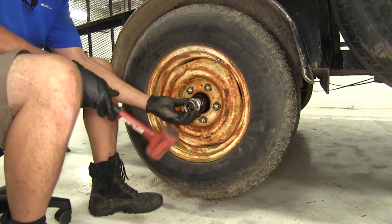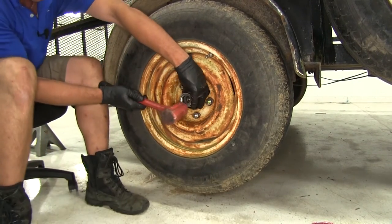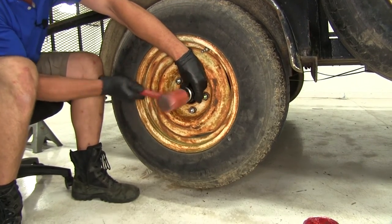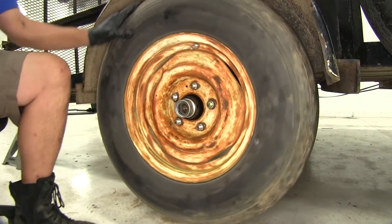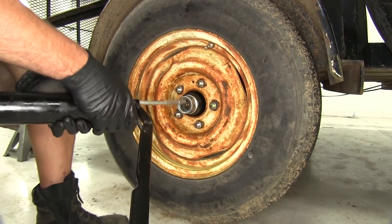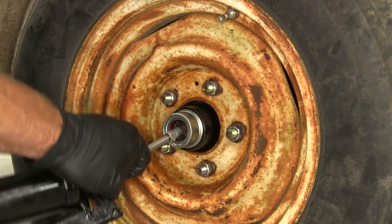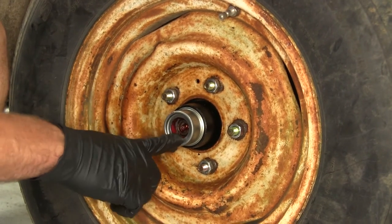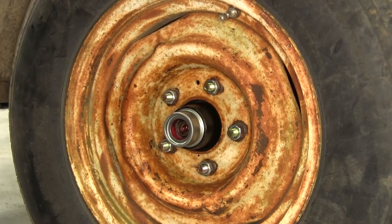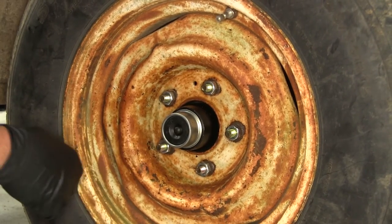We can grab our dust cap and, using either a little block of wood or a dead blow hammer, get it seated in position all the way around. Now we'll use our grease gun to add grease and we'll see it come up right inside of that cap — that way we'll know it's full in there. You'll see a little pocket of grease that goes all the way around, which means the entire inside of our hub is full and it was forcing its way out. Now it's just time to cap it off. Anytime we need to service our bearings, we just pull that cap off and the grease fitting is going to be right there.